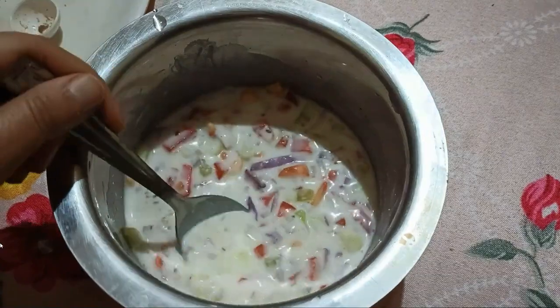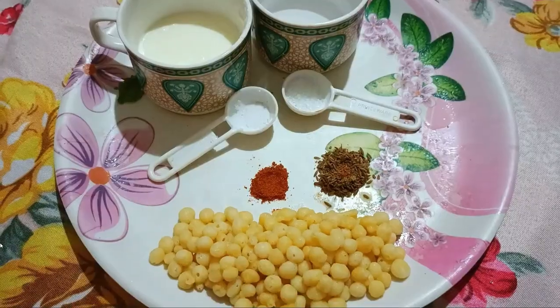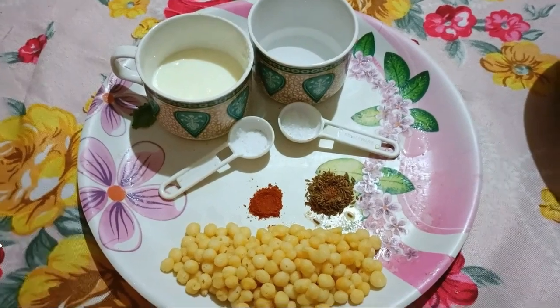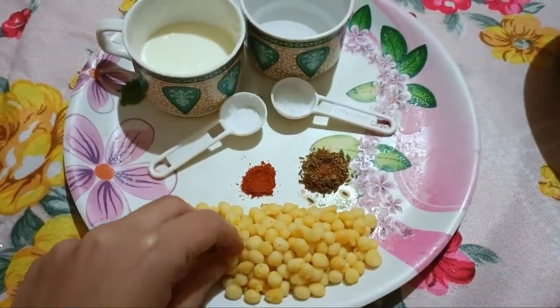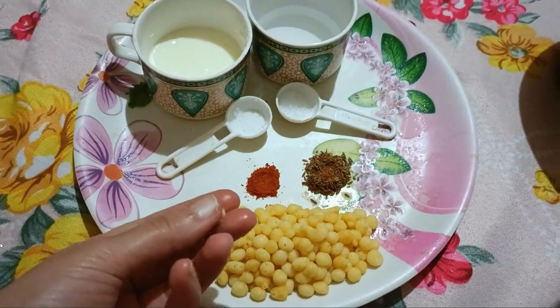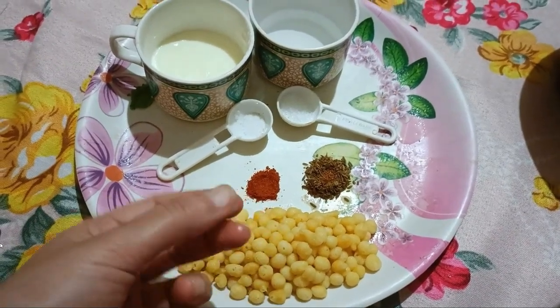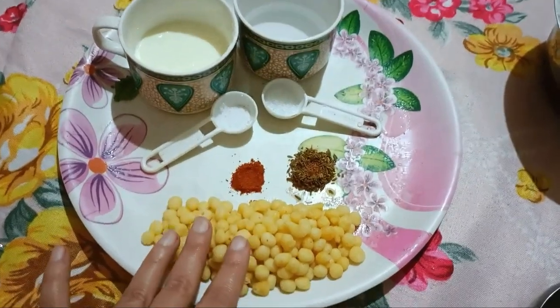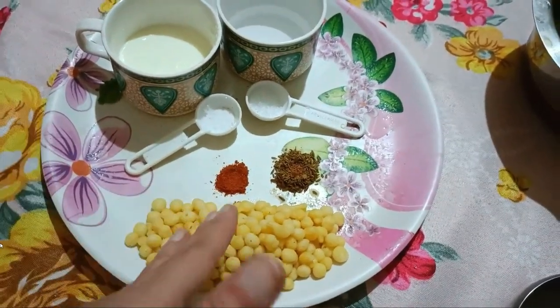Now let's go to the next raita. This is a very popular raita. I have boiled the boondi in water for 10 seconds. This step is optional — if you like, you can use it directly without boiling.